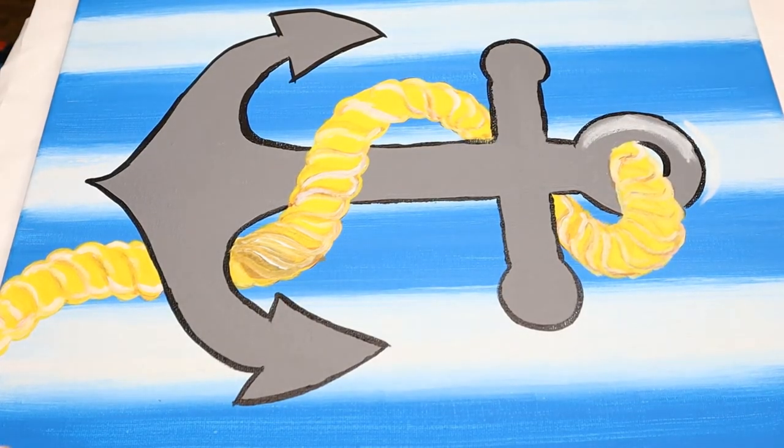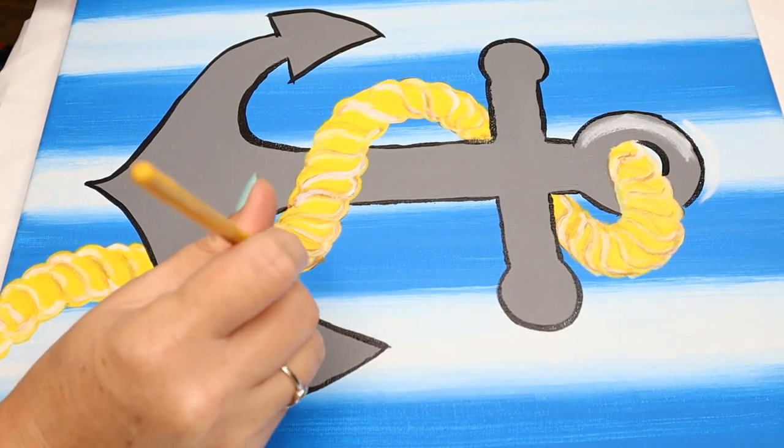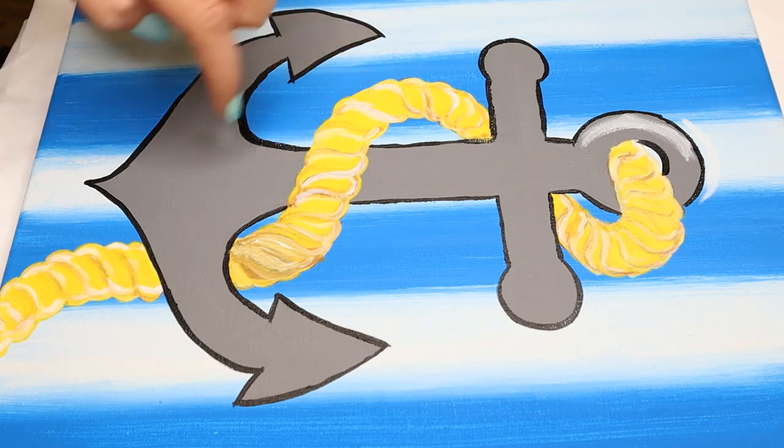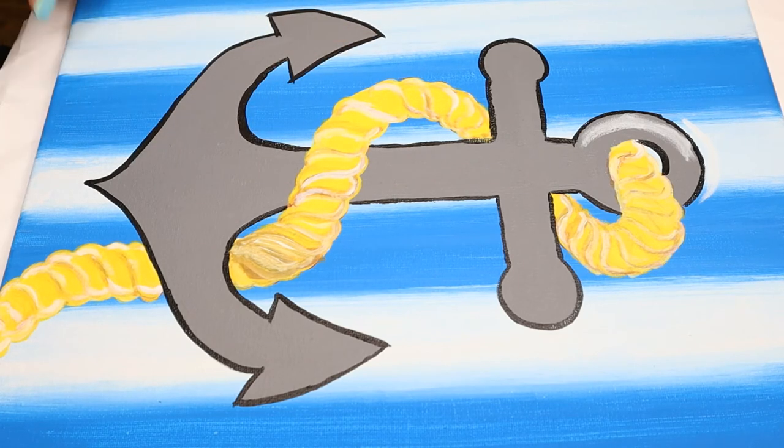The last thing we've got to do is put on the highlight and the outline. I actually went ahead and outlined the anchor with just the black off-camera, because outlining is a little time-consuming for me. I just went ahead and did that while not filming.